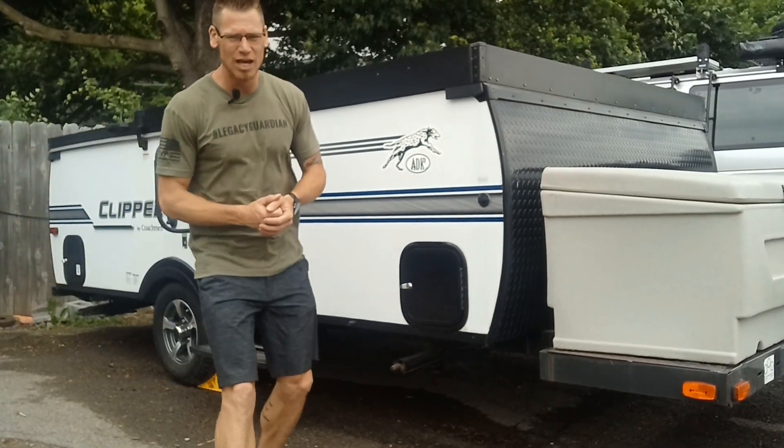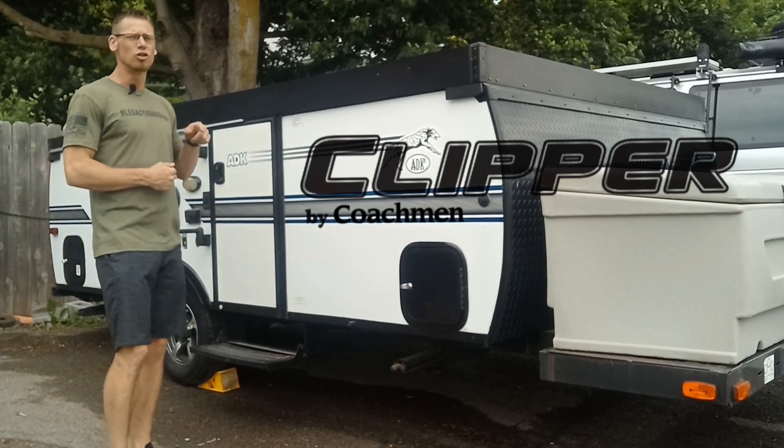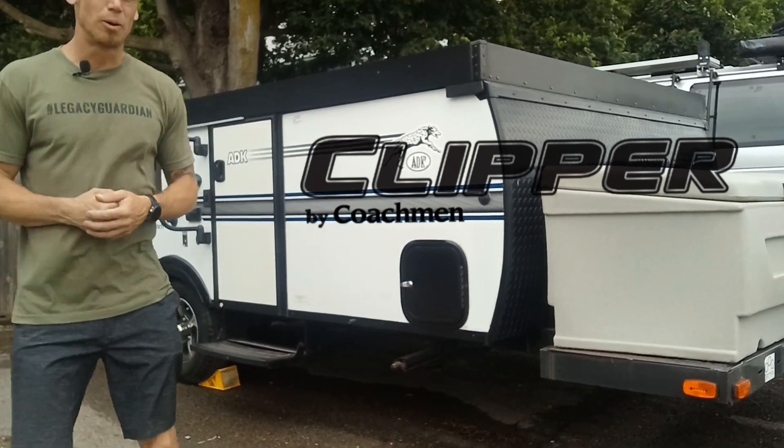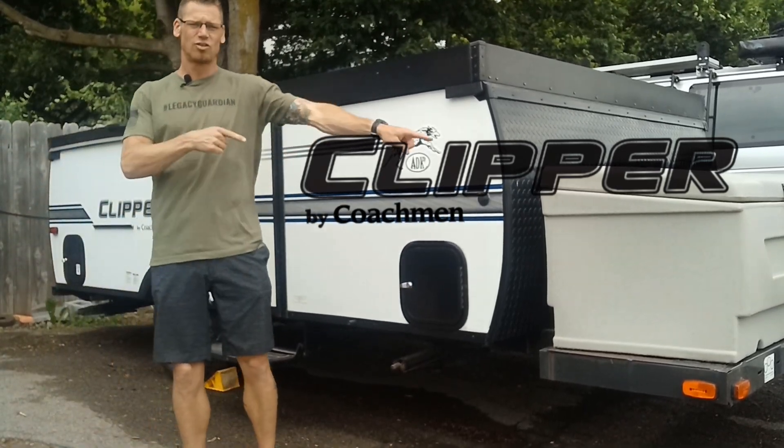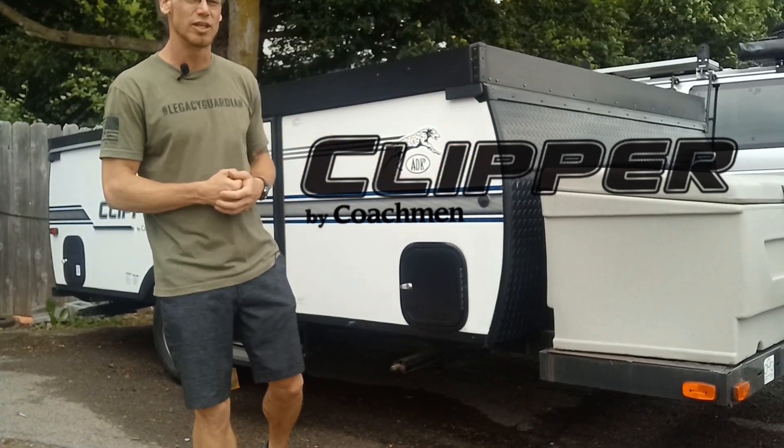Hey YouTube! Did you know in 2018 that Coachman did an A-frame camper? This thing's only 2,200 pounds and one of the best parts about this one is it has external storage that does not connect to it. Let's check this video out. Let me know what you think.